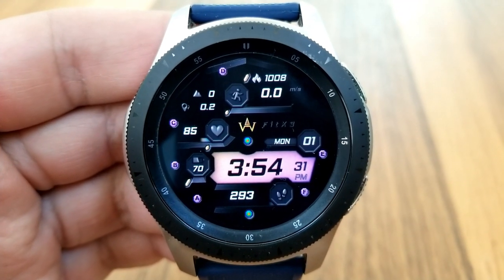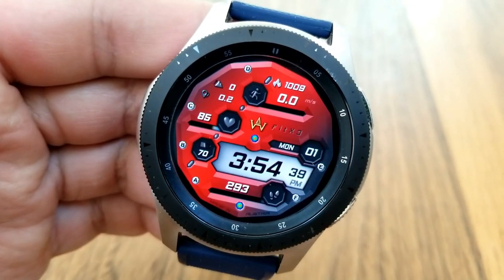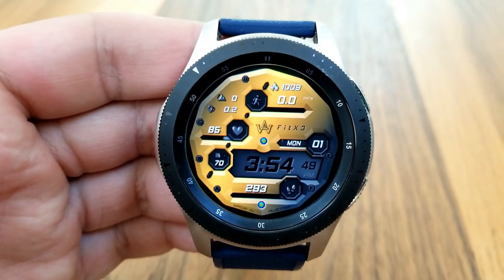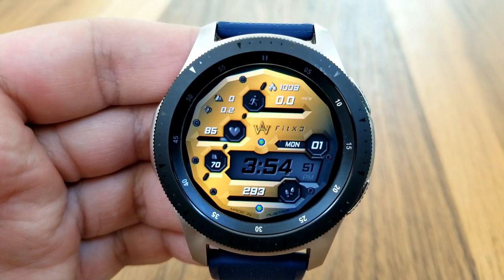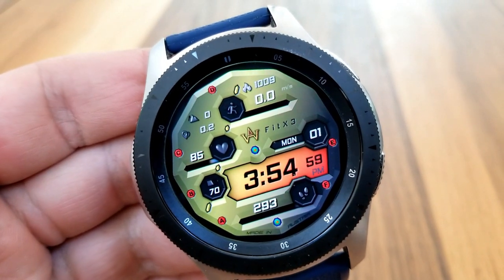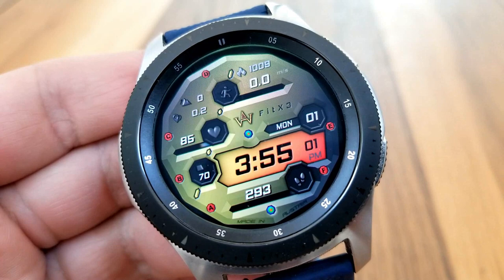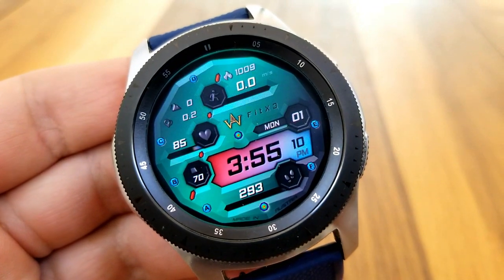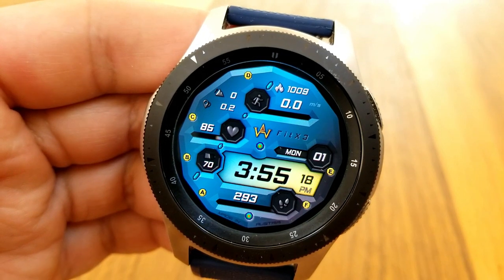You have two areas on this face that you can customize. Tapping in the sixth position is going to change up those background themes for the main display, and then tapping on that dot right in the center and under the developer's logo is going to change the variations for that LED panel which displays the digital time, as well as some other accents on the face that change with those variations.